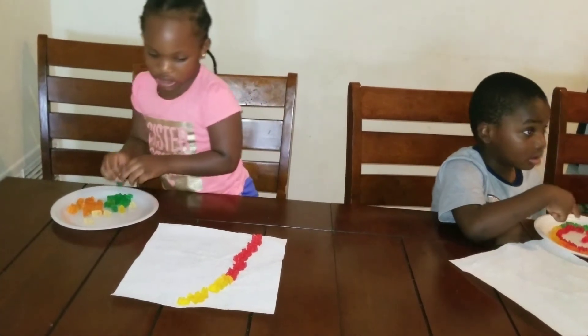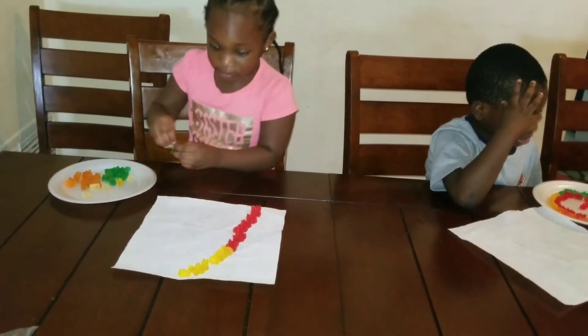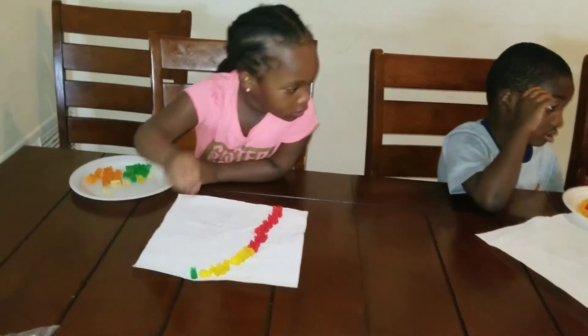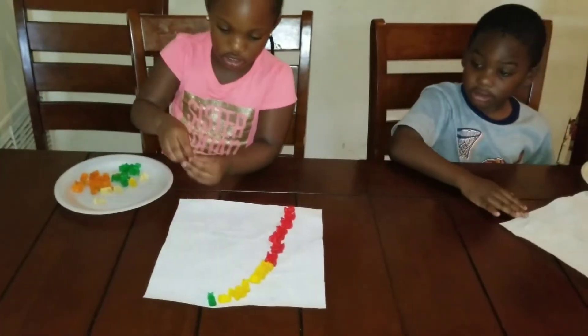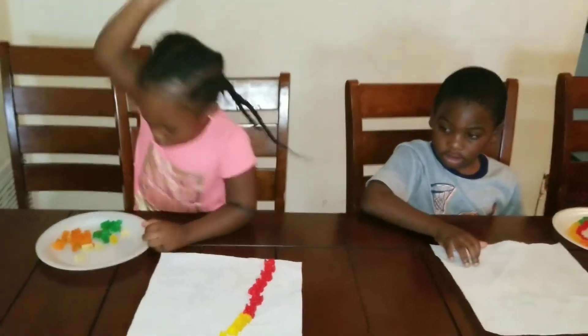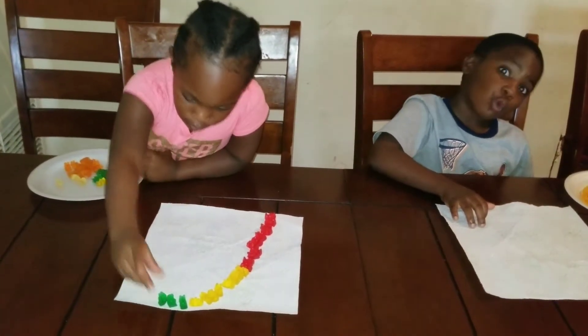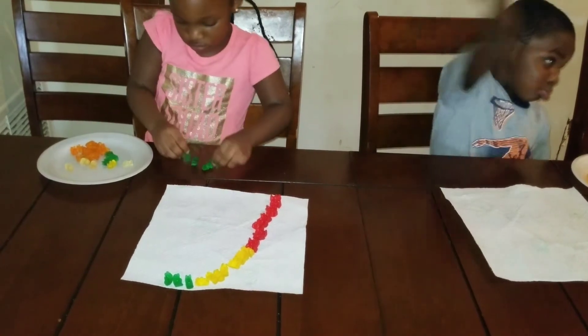Okay, guys. This is beautiful. It's beautiful? Yeah, two circles. But you got a hairy, Leah. So take a go. Eat some more. Go, girl.